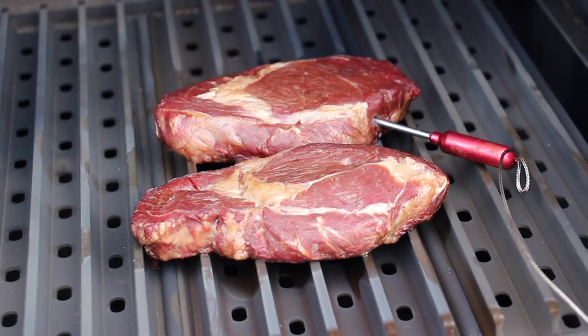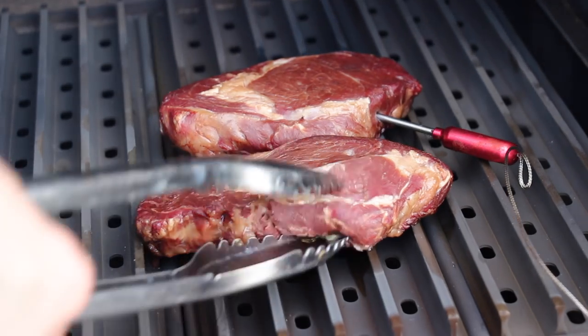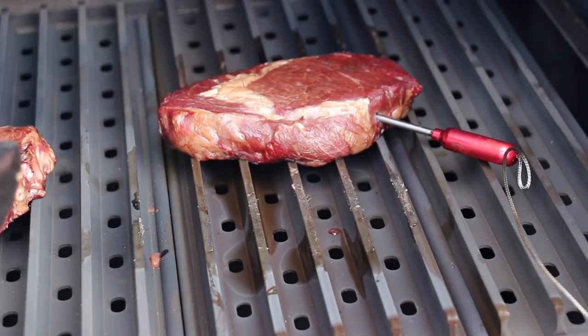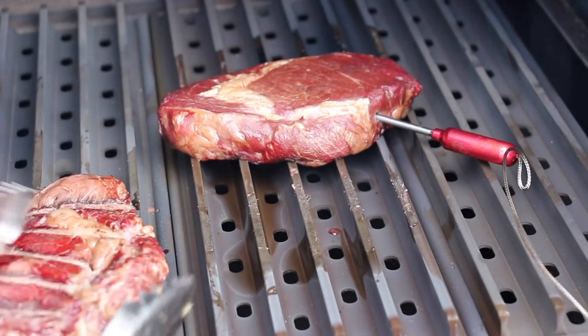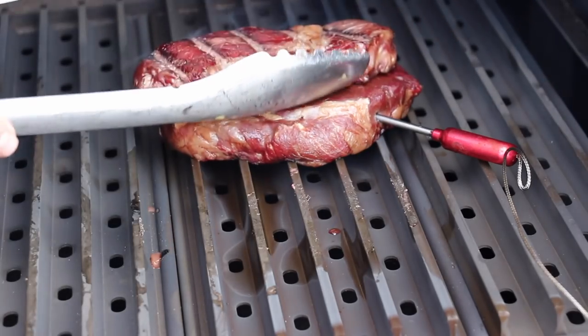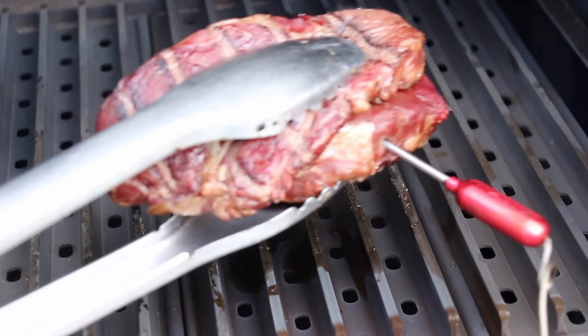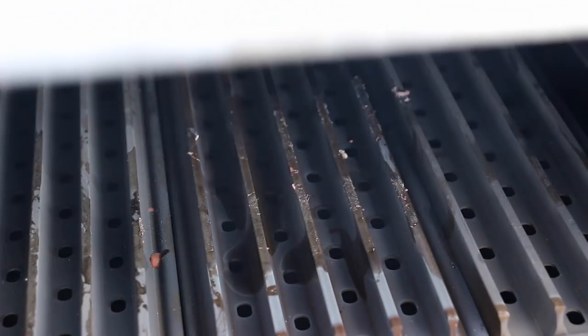All we have to do now is take them out of the grill. We're going to put them in aluminium foil and let them rest in there. In the meantime, we will fire up the grill to the highest temperature possible, which is 260 degrees Celsius, and then let the grill grates heat up before we give them the crust. That's the perfect technique of reverse searing.